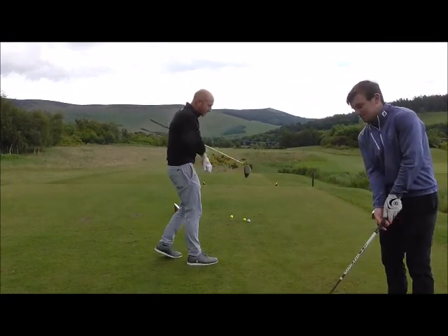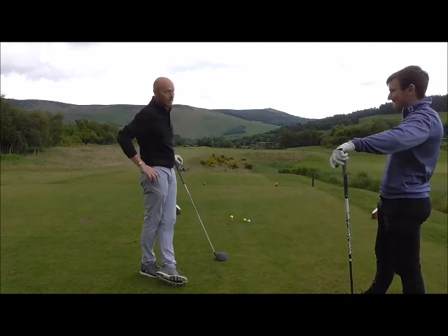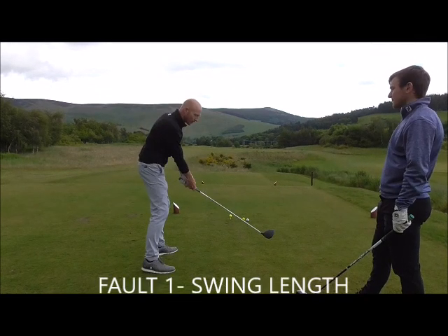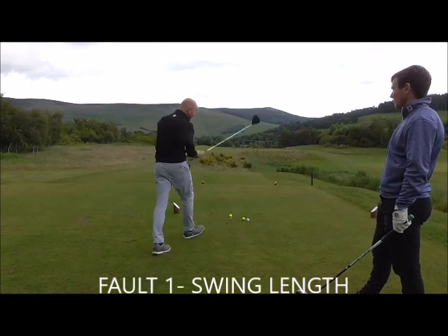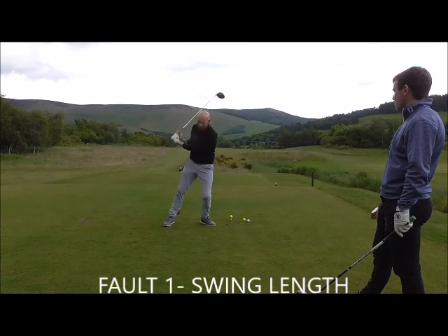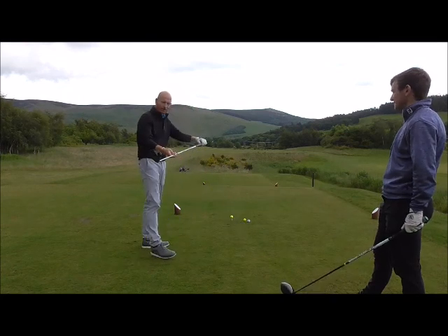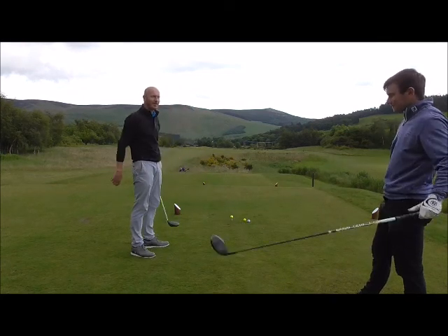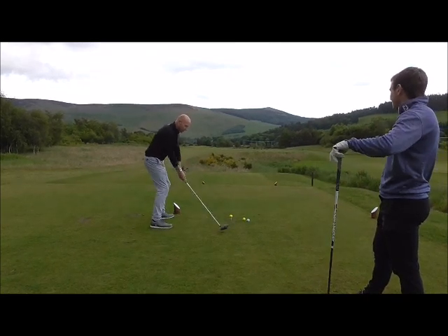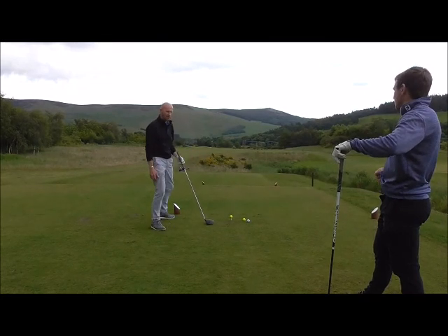The most common fault I see when coaching driving is swing length. A lot of people are taking a longer backswing because they're really trying to drive the ball. When the backswing gets long, a lot of things happen — we've got a lot of collapsing. I don't know why people swing longer with a driver. Is it because it's got a graphite shaft, fancy big head, and you want to kill it? But it's designed the same as any other club. A nice short, controlled swing to control your swing centre is going to be much more efficient.